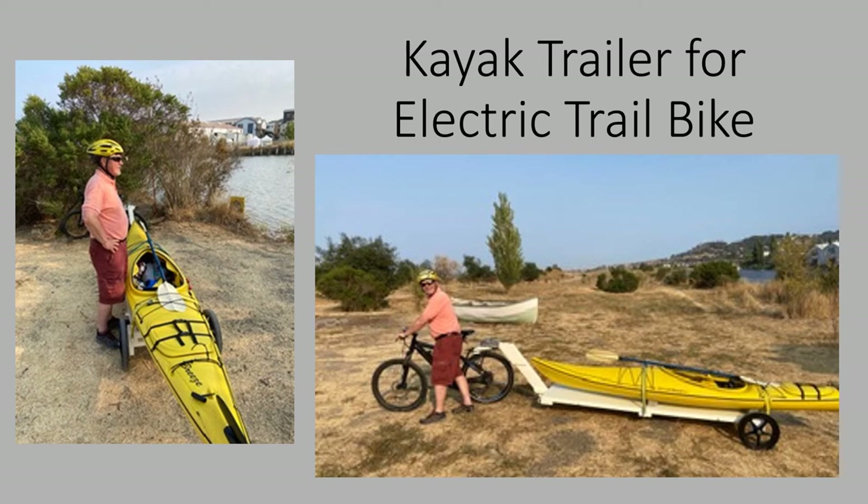Greetings, this is John Trips from Petaluma, California. I wanted to take my kayak out to the river without using my car or vehicle, so I decided to buy a used e-bike from San Francisco, then built a wooden trailer and attached the kayak to it. I was able to get to the river and back — it was really nice, good paddling. This is the story of what I did and how I built this trailer.